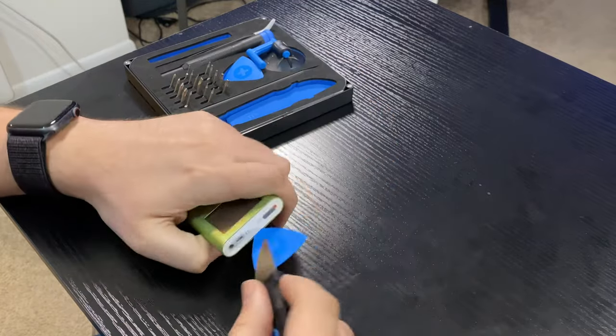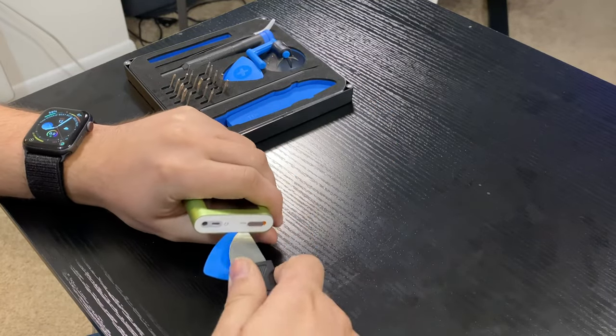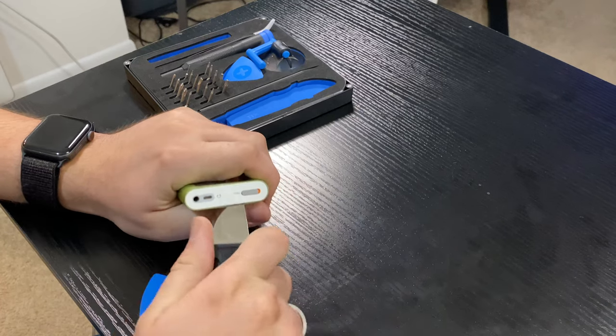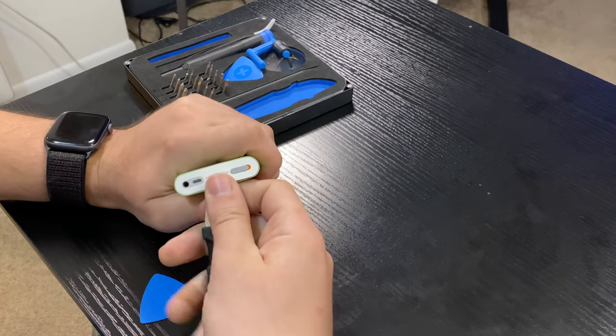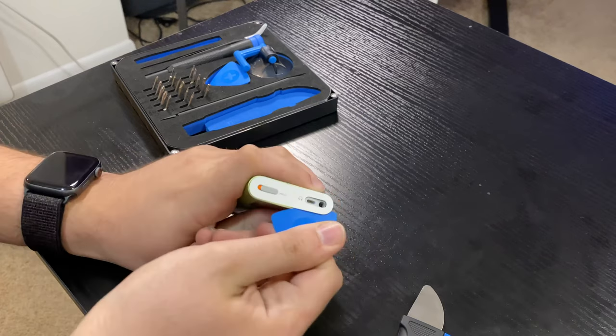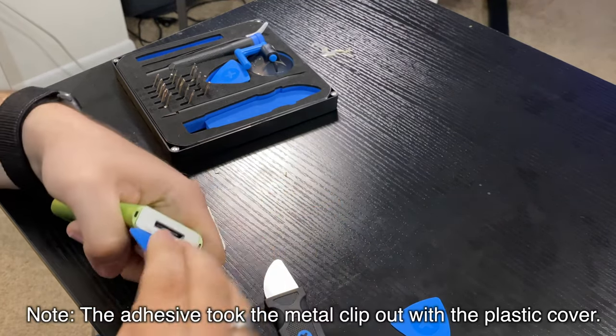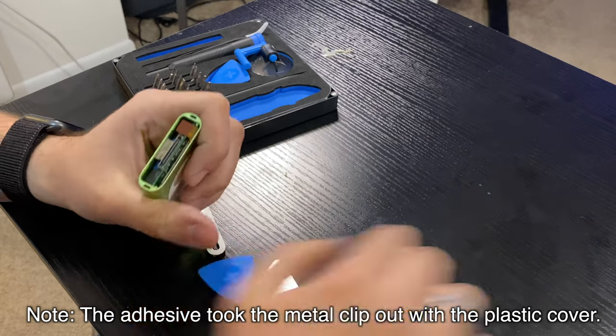Right out of the gate, take something that is either a fine-edged piece of plastic, or if you're confident you won't scratch the metal, something metal, and begin to wedge it between the plastic and the metal casing. Pry up gently — not so hard you'll break the plastic, but just enough that you can feel the adhesive start to give. Once it starts to give, keep peeling and working your way around the edges. Be careful at the bottom because there is a ribbon cable underneath a metal protective bar, so just be aware of that.